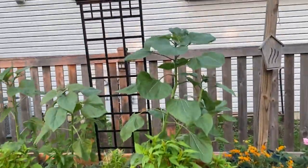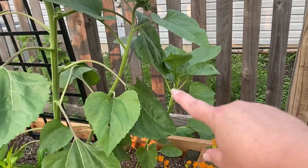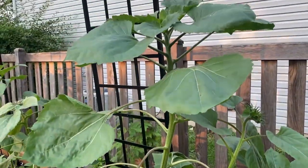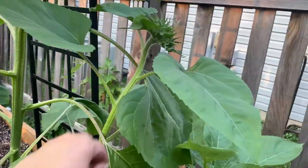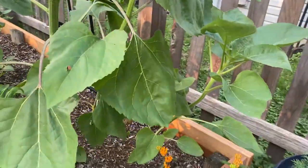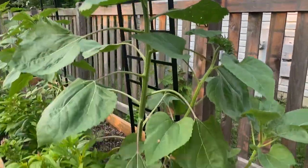These are the sunflowers in the back. I have two varieties — it's supposed to be the taller one, although this one is really loving this spot. I need to stake this up because they're kind of starting to fall. I have that little trellis behind that I could use to stake them.